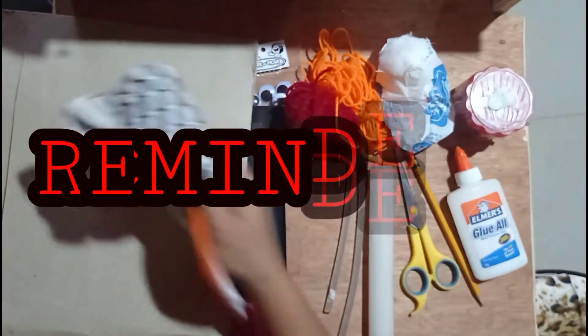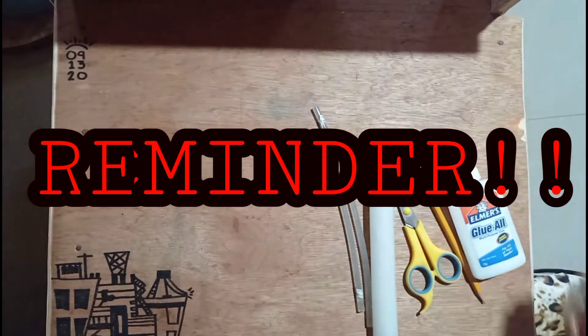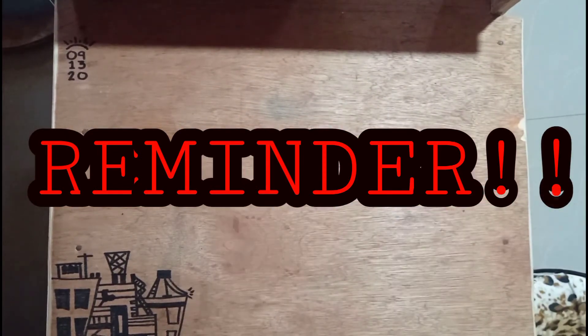Kaunting paalala lamang na mag-ingat tayo lalo na sa paggamit ng kunting, pagsindi ng kandila, at paggamit ng glue stick dahil maaari itong makasakit sa ating katawan.